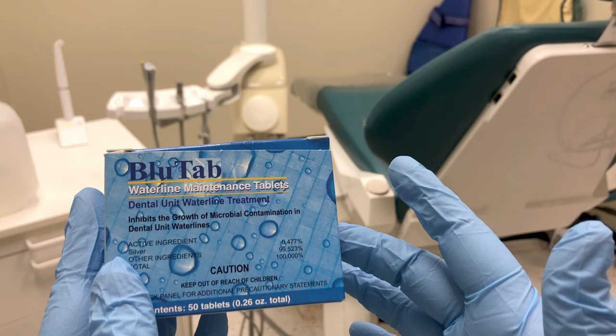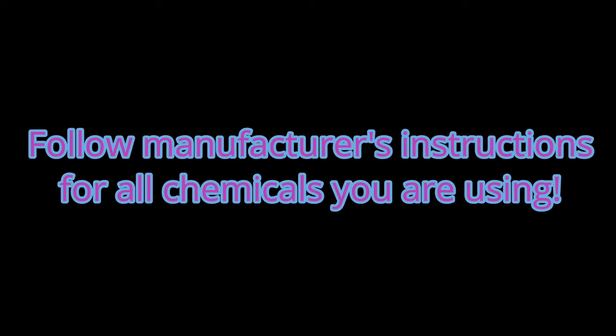For this particular brand, we dissolve one tablet in a liter of water. Once the tablet is dissolved, the water can be used for up to 28 days. Now these maintenance tablets are very different from shock tablets. If you use a shock tablet to treat the lines, we have to flush that shock chemical out of the system before we can use it on a patient. So always be sure to follow your manufacturer's written instructions.